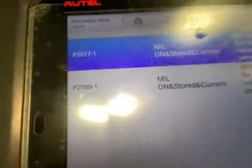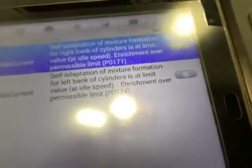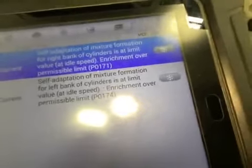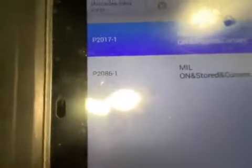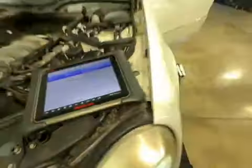We do have a couple faults stored, which I believe you might have been aware of. That's P2017-1, and that is going to be self-adaptation of mixture formation for the right bank of cylinders is at limit value. The other one is P2086-1 — same thing, just for the left cylinder bank. Basically, your air fuel mixture is not correct, and that's what's setting those faults.